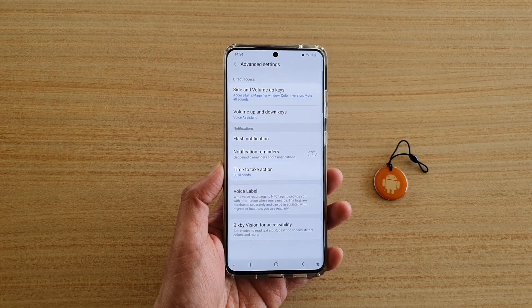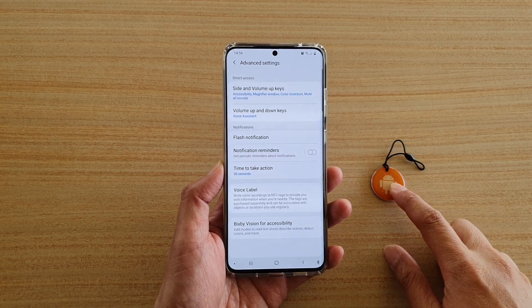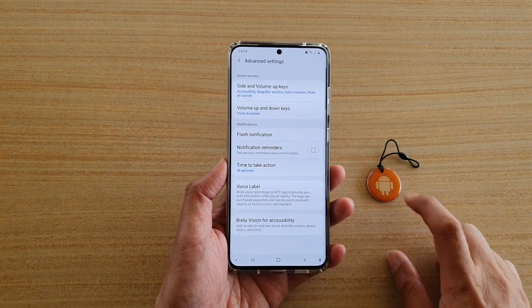Hi, in this video we're going to take a look at how you can write voice recordings to NFC tags on your Samsung Galaxy S20 series.